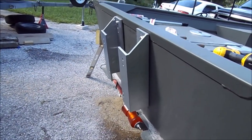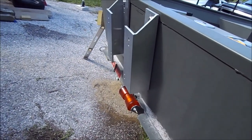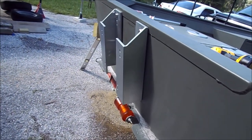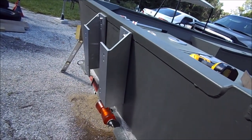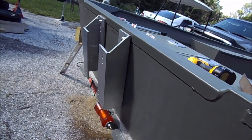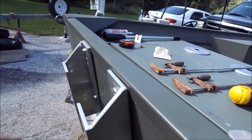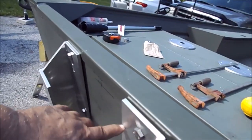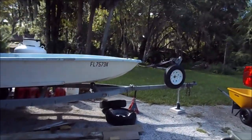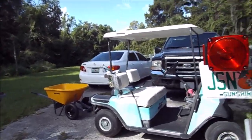I can trim it flush wherever it is. It was a hundred dollar bracket - it's not like it was one of those real high dollar four or five hundred dollar brackets, or a thousand dollars or whatever they are now. Anyway, that's what I've got to check. If it doesn't clear I'm going to have to raise the bracket up, and then whatever sticks up over the top I'm going to have to trim.